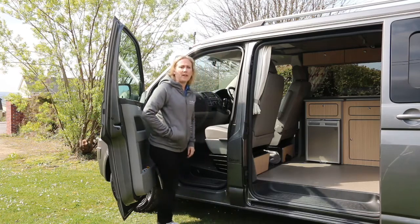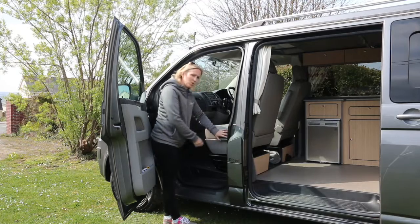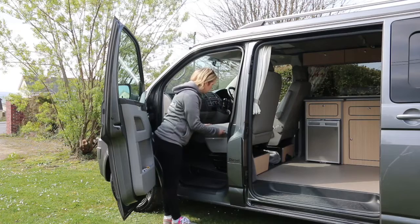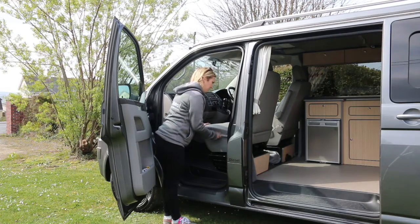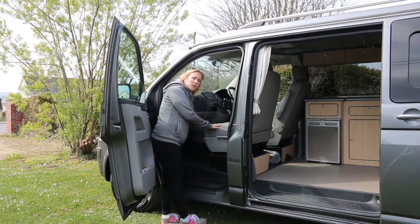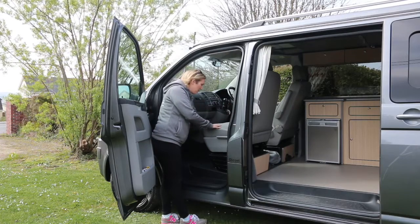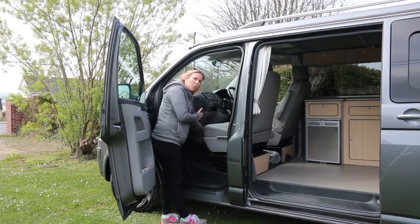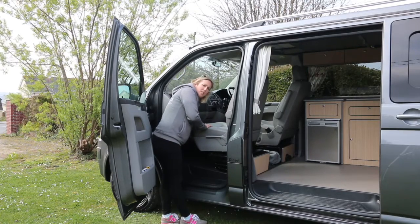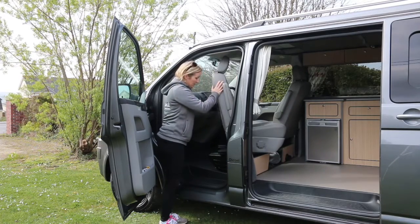I'll open the sliding door. The next thing to show you is how to spin the passenger seat round. First, make sure the seat is in the fully upright position. There are two levers underneath - one slides the seat backwards and forwards, the other unlocks the swivel. You need to make sure the seat is approximately three-quarters of the way forwards to allow it to spin around.